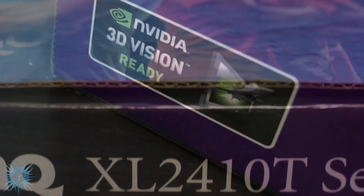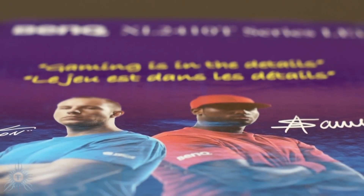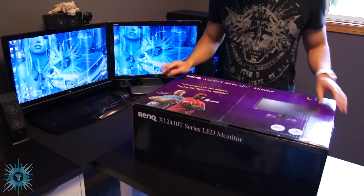I'm a perfectionist in everything I do and have, so even in something fun like games, I want the best gear so I can basically kill the most people. So on to the unboxing.